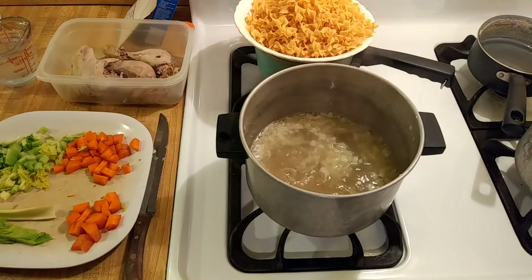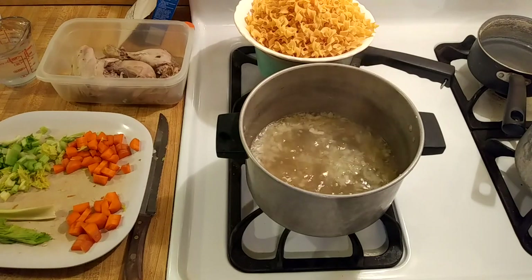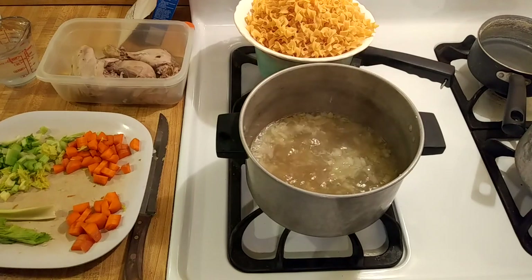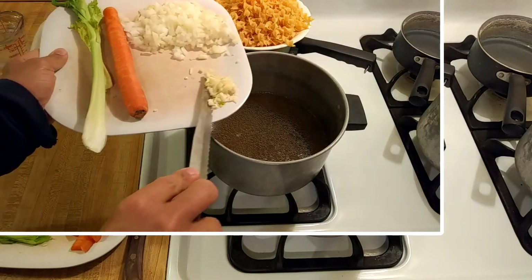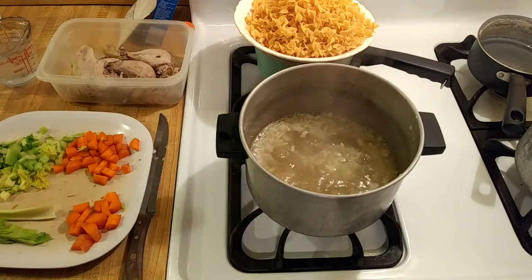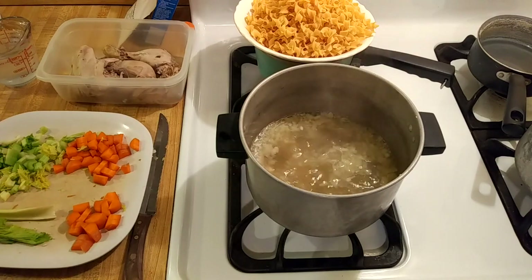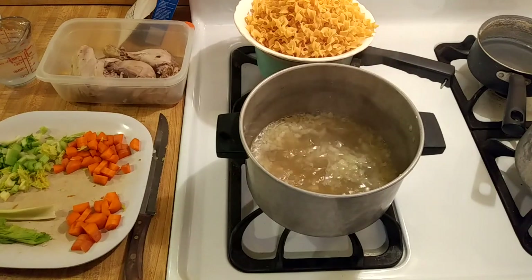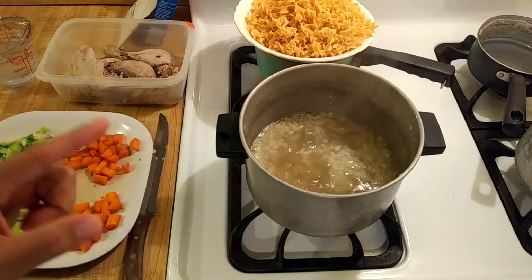I could just finely mince the garlic, but then I remembered my broccoli cheese soup recipe and how I crushed some of the garlic, so I put some of the garlic into my garlic press and pressed it into the soup. It's going to be really interesting to have four types of garlic: the whole cloves from the stock, the minced garlic, the pressed garlic, and some garlic powder that I'm going to add later. So this comfort food will definitely be good not only for keeping you warm on a cold winter night but also for keeping away the vampires.